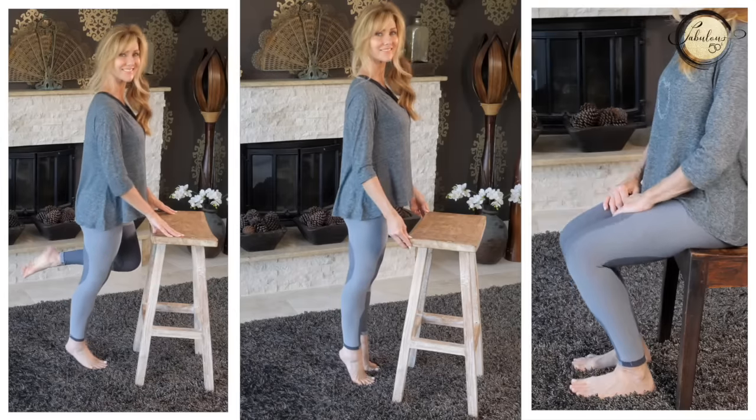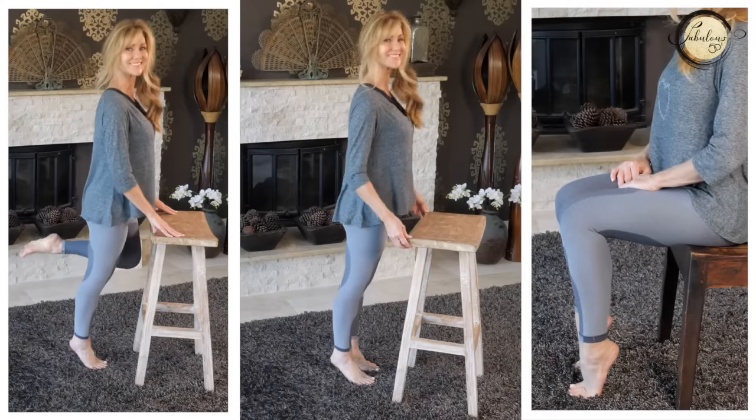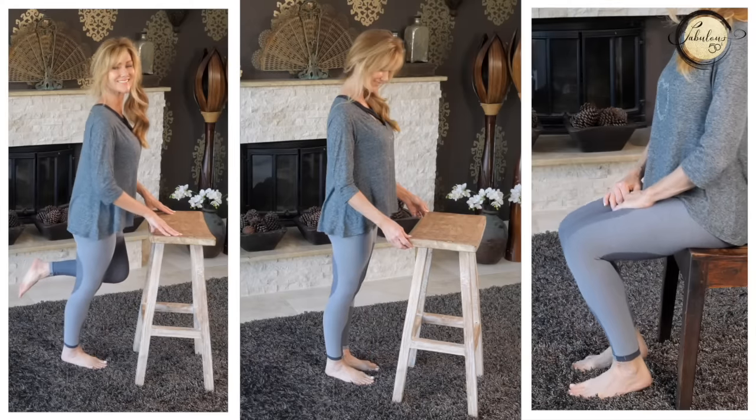Keep your shoulders back. Keep going — you're amazing.